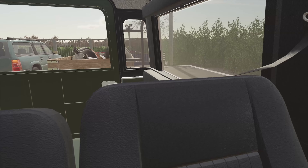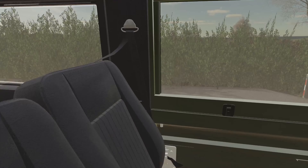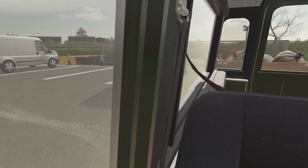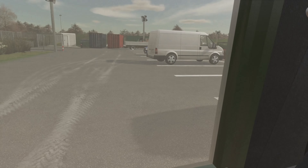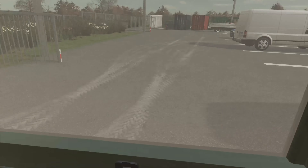Everything's moving around in the trailer but I haven't lost anything - that wouldn't be good. I think if we go with that there we should be good, shouldn't be in the way hopefully. The trailer's moving around a bit, brakes are a bit harsh on this thing. Right, I think we're good there. I'll quickly go and chat to the guys, find out where they want me to dump this stuff, and I'll get back to you guys once I've actually unloaded everything.